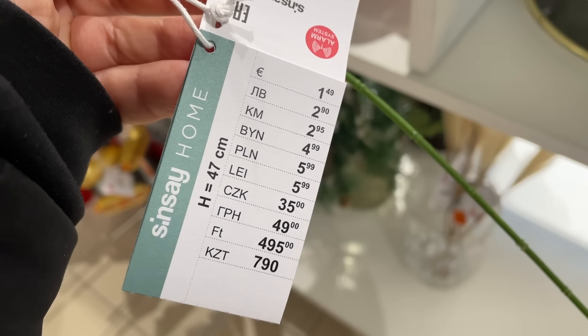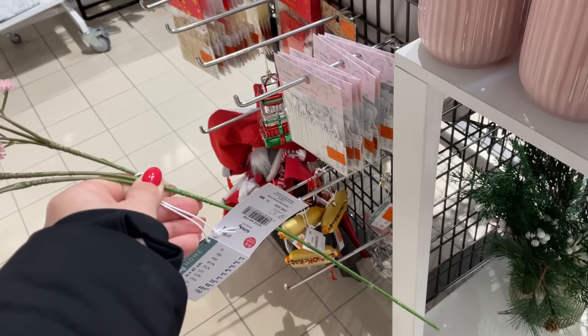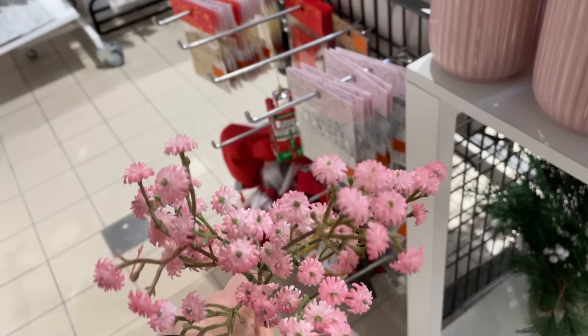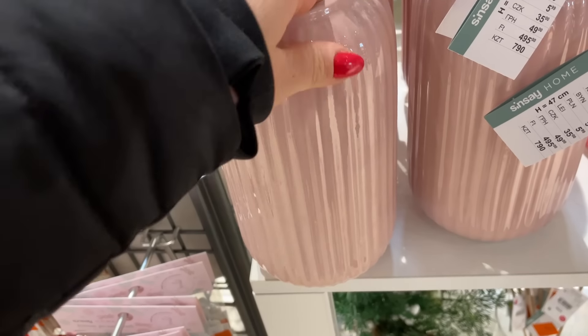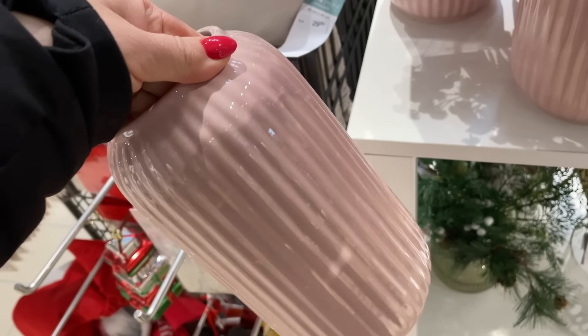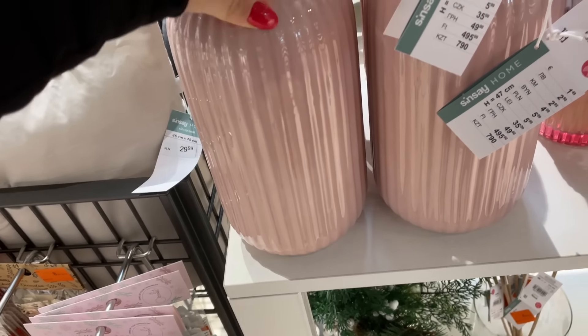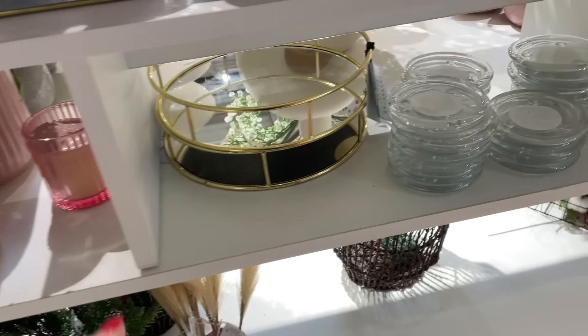Zobaczcie, tu mamy kolejne kwiatuszki — cena 5,99 zł za taką gałązkę. Gałązka ma 47 cm wysokości, kwiatków jest naprawdę sporo. Są one w dwóch kolorach, są jeszcze białe. Mamy też przepiękne wazony po 20 zł. Zobaczcie jaki piękny pastelowy róż — taki delikatny, stonowany, lekko tłoczone.